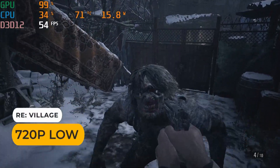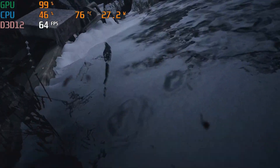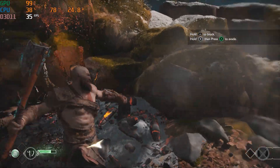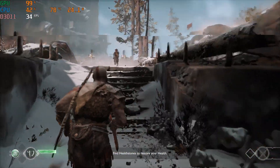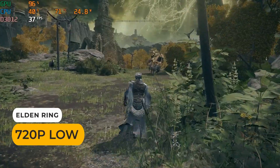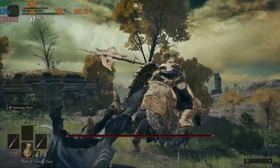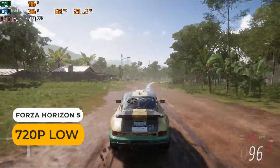Resident Evil Village at 720p low mostly stays in the mid-40s to mid-60s fps range. God of War is now playable thanks to FSR 2.0 on ultra performance mode and low detail settings — you get around 30 fps. Elden Ring is in the 30s to 40s at 720p low, which isn't great. Forza Horizon 5 almost manages to get a locked 60 fps at 720p low.